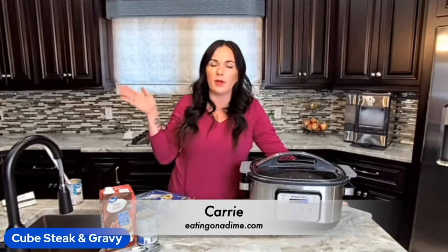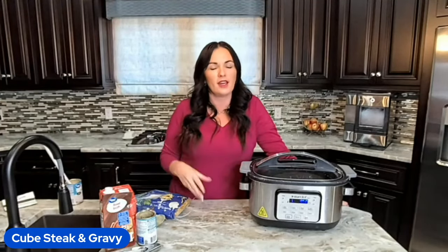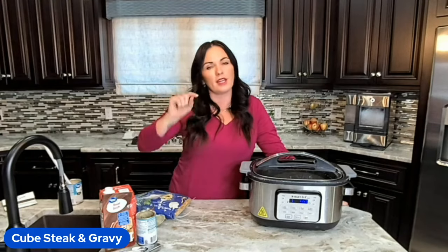Hey friends, it's Keri here with eatingonadime.com and today we're making crockpot cube steak and gravy. It's a four-ingredient recipe that you've got to make. You can get the full recipe in the link in the description.